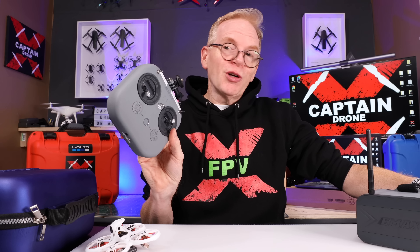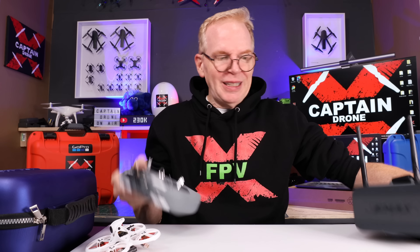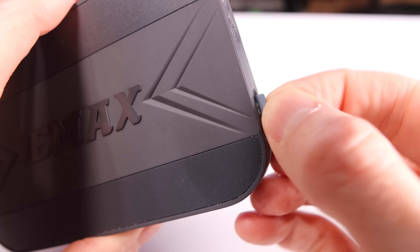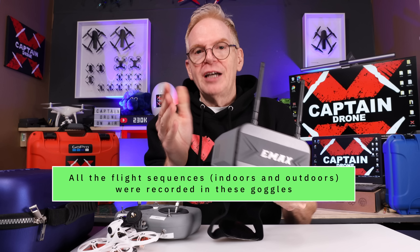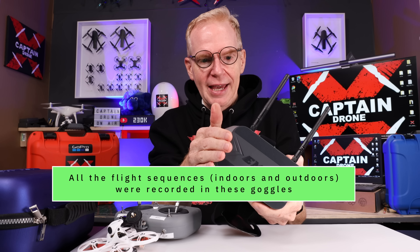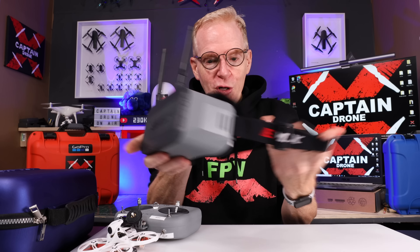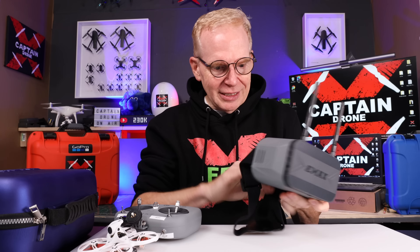So you're looking at the controller going, that's pretty cool, but why is it so amazing? Well, then you have the FPV goggles. Yes, you can put a micro SD card in the goggles to record your video while flying. A lot of beginner kits on the market usually don't have that — this one does, which is pretty good. You get two antennas.